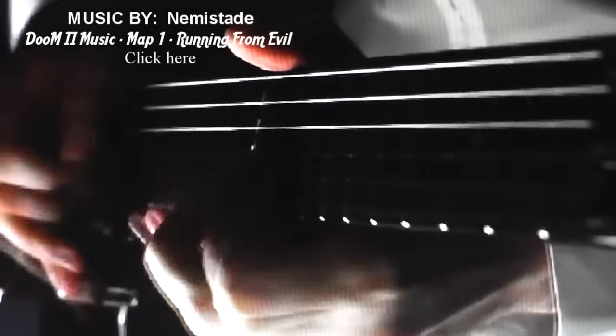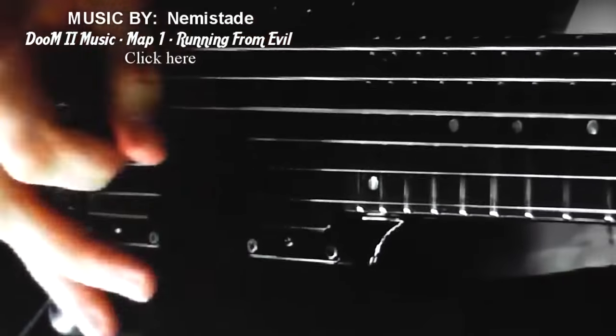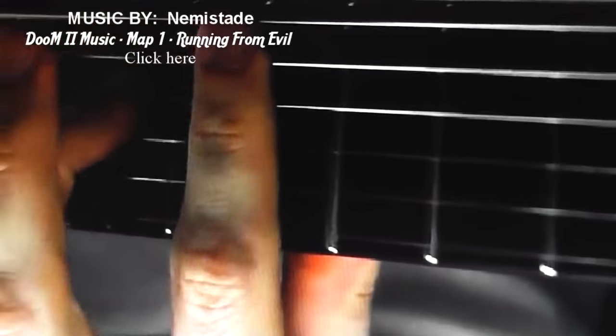I asked Nemestade if I could use his song in a video and he said sure. So thank you — it's always nice to ask permission, isn't it?